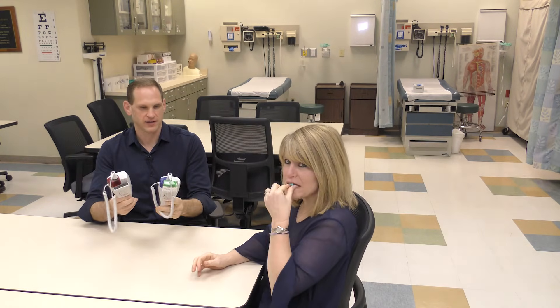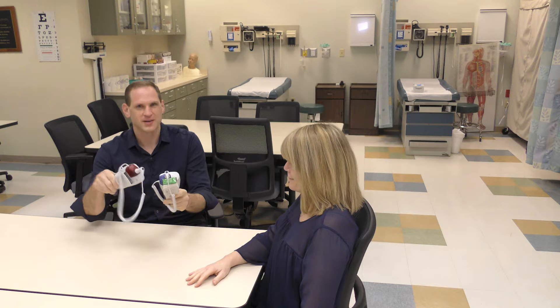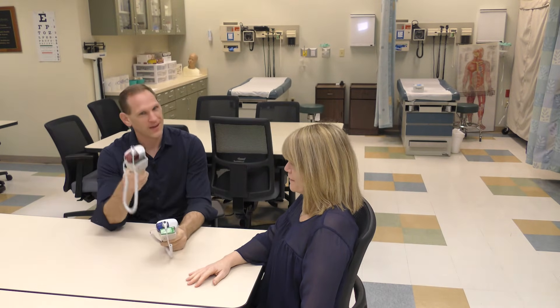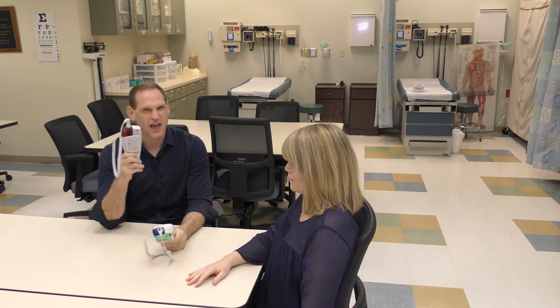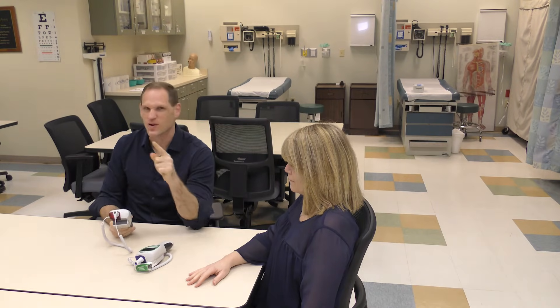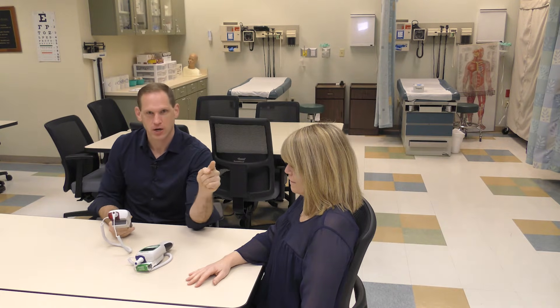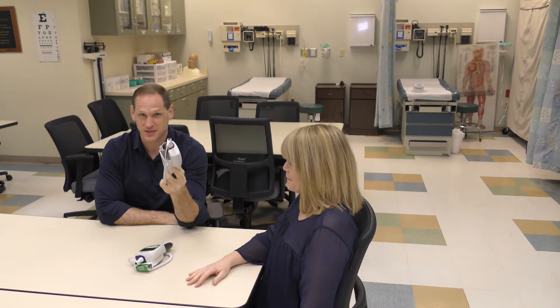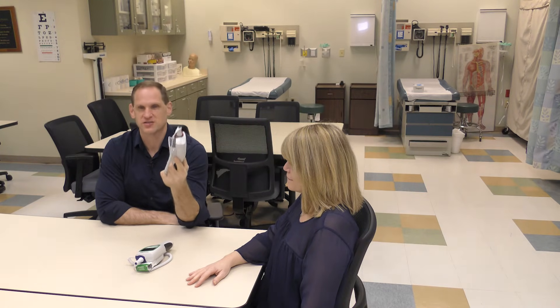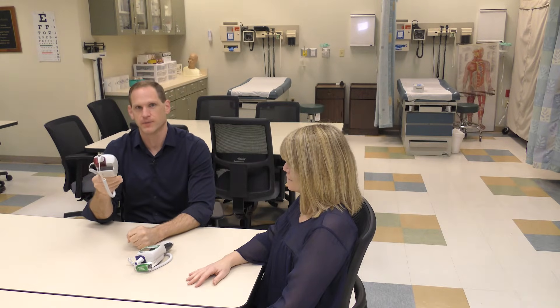Now we're going to show you how to do an oral temperature with one of these Welch Allyn SureTemp thermometers. These probes look similar but they are not the same. This one is red and this one is blue. Blue goes in the mouth; red goes in the rectum. If you ever come at a patient with the red one to put in their mouth, you are not going to be a nurse. Every year there are horror stories of a student who tries to put the rectal probe in a patient's mouth — don't do it!